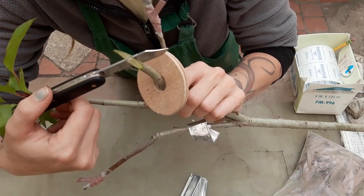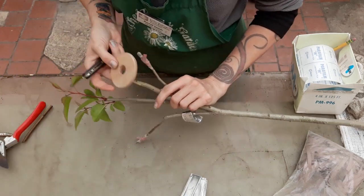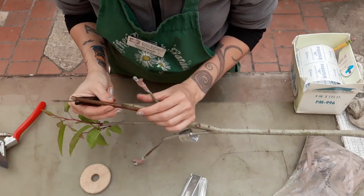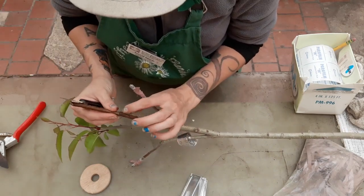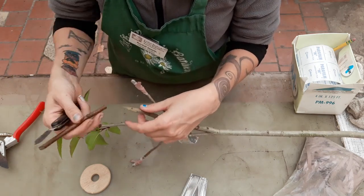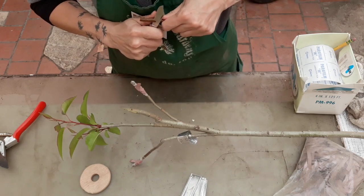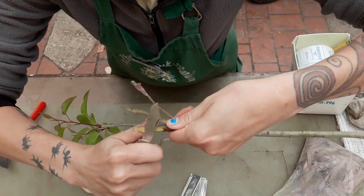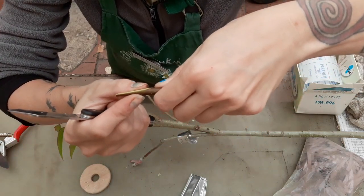I've just got this little notch, and I'm going to make an opposing piece to that on my scion. I want to make sure that I'm paying attention to this side — the side that I'm cutting — so that I can make sure that that bud is going towards the outside direction. So I'm going to take my grafting knife and pull so that I've got another long, single straight cut on that side.